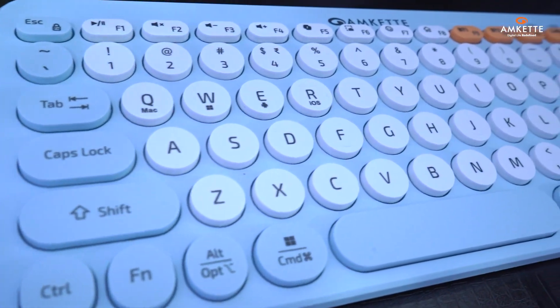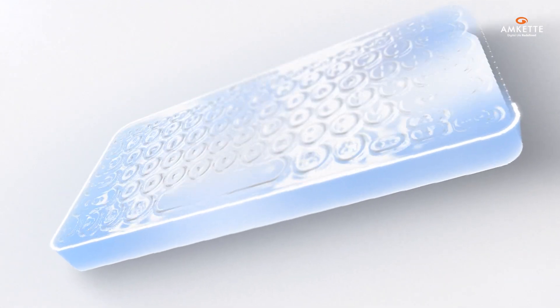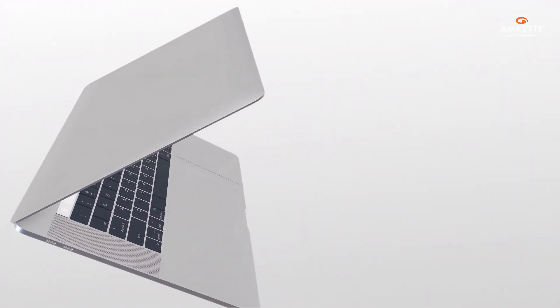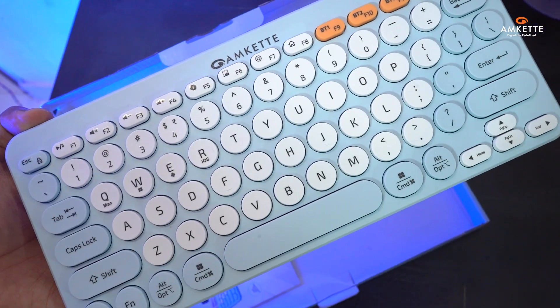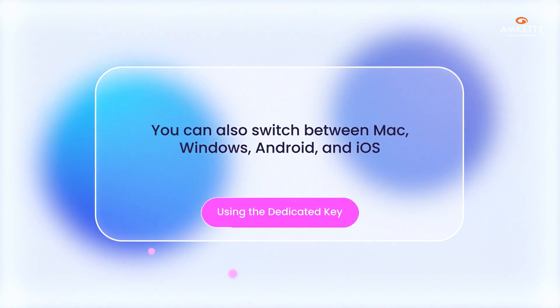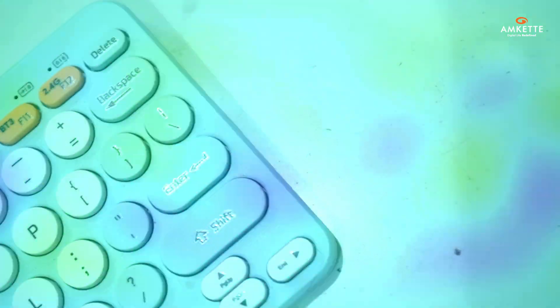Once all devices are connected, switching between them is seamless. Simply tap BT1, BT2, BT3, or 2.4GHz to instantly move from one device to another. Whether you're juggling work, entertainment, or both, Optimus keeps you connected and in control. You can also switch between Mac, Windows, Android, and iOS using the dedicated OS switch key, giving you complete control no matter which platform you're on.